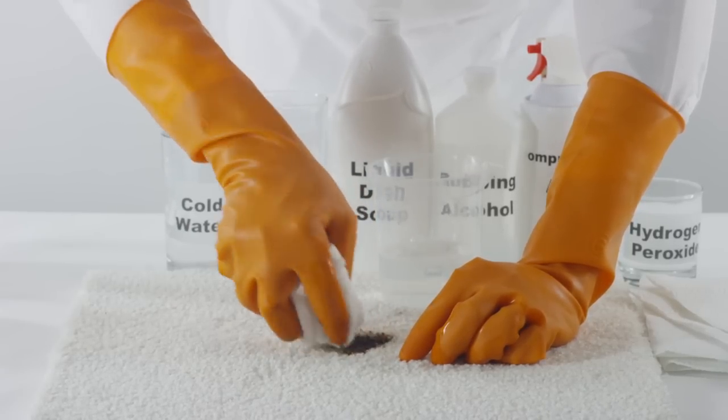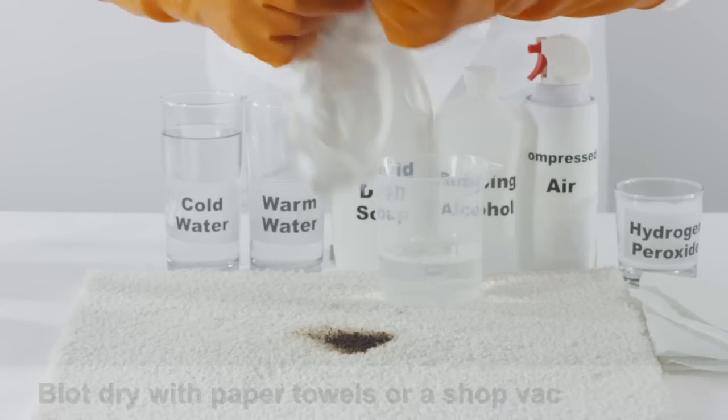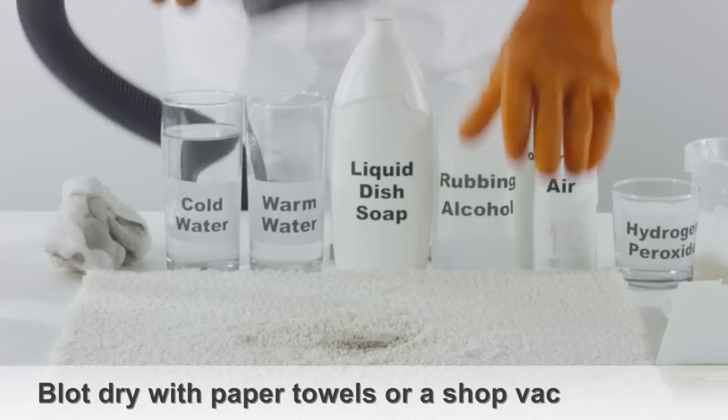Rinse the tar stain with cold water and continue applying the soap solution until the stain disappears. Blot dry the area with paper towels or a shop vac.